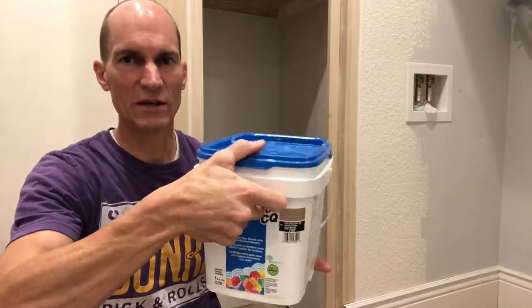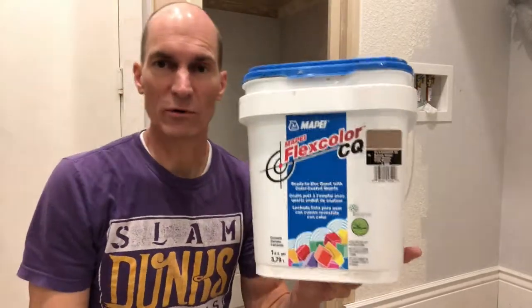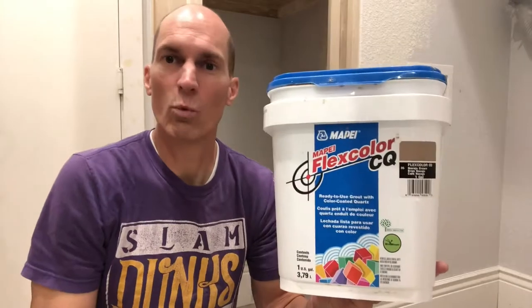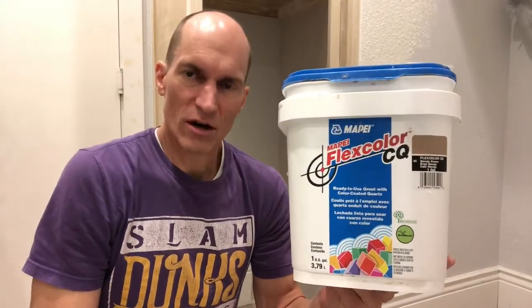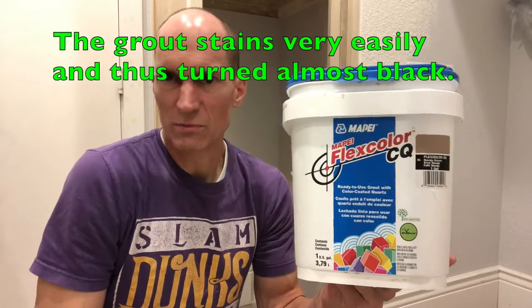For our 1/6 inch joints, we thought this would be a great product. The salesman said it would be great and won't turn color or anything. But after nine months, our grout is now almost black.